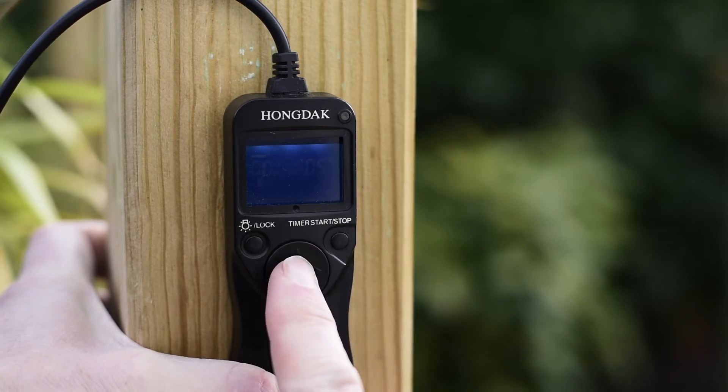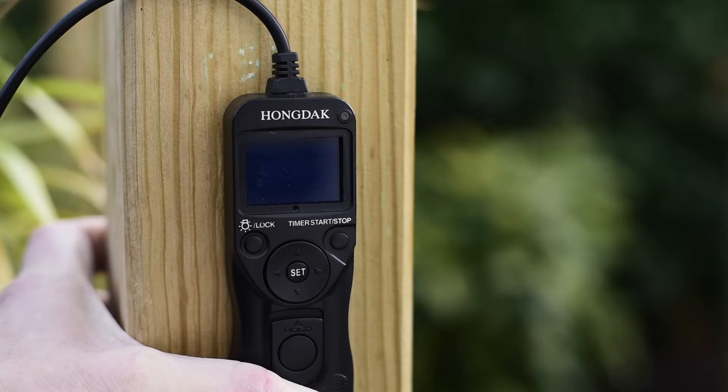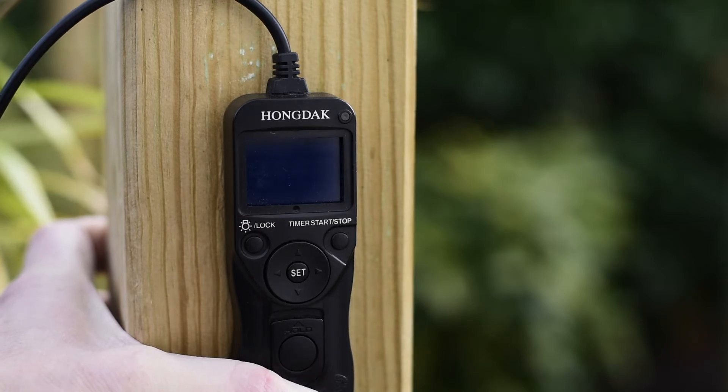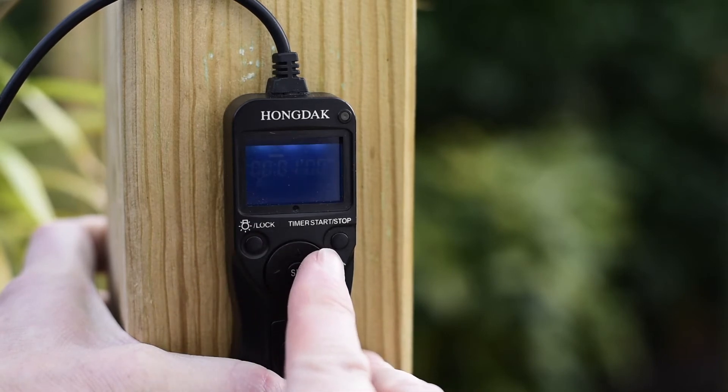The next setting is the actual exposure. In this case I have it set to one minute. You can set your exposures for any duration, but for star trails you're probably best keeping it to 30 seconds, or up to one or two minutes. For time lapses, keep exposures down to about 30 seconds or less, because for time lapses you want to keep your stars fairly straight. I have this set to one minute.